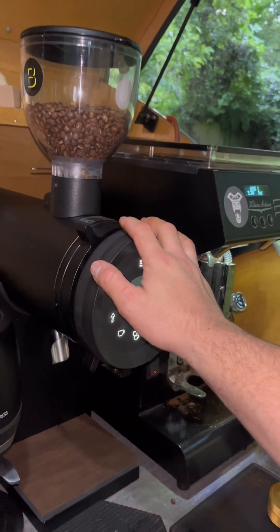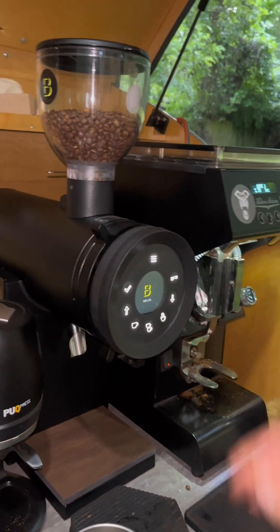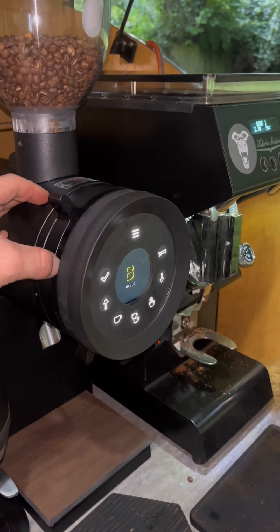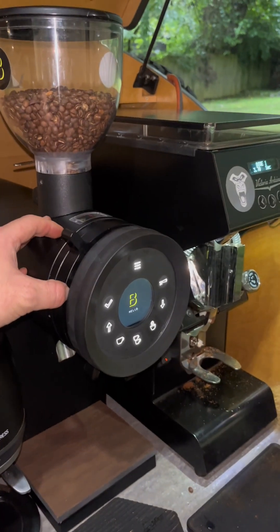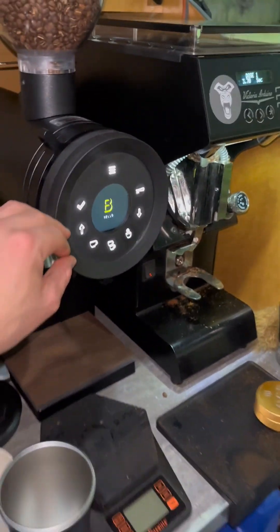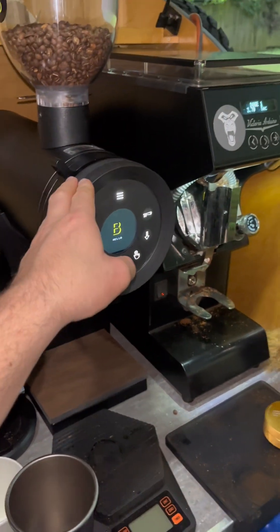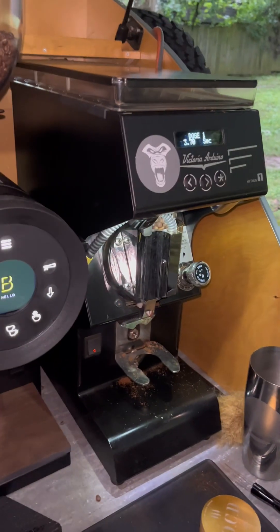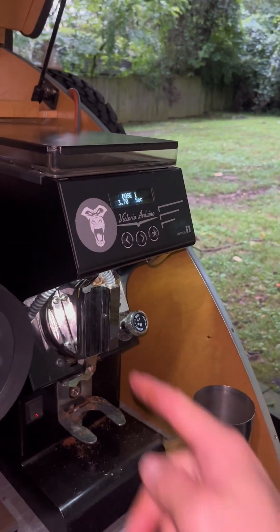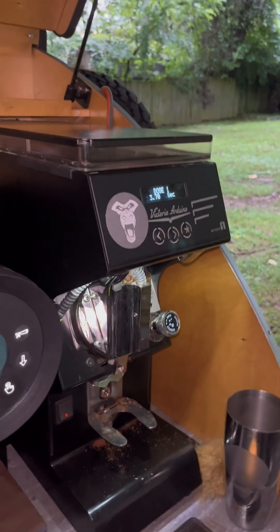The Bentwood produces more fines and more coarse particles — very bi-modal. Because it produces more fines, I usually have to extend my shot times. I really like the texture this coffee provides and the brighter character that this grinder brings out. Honestly, if I'm drinking black espresso I like both, but especially for milk-based drinks, I think you can taste the coffee better through the Bentwood.